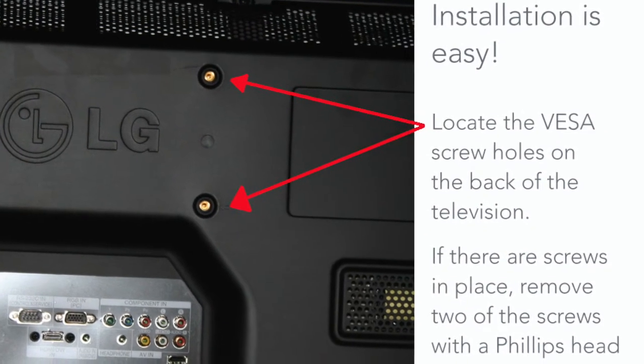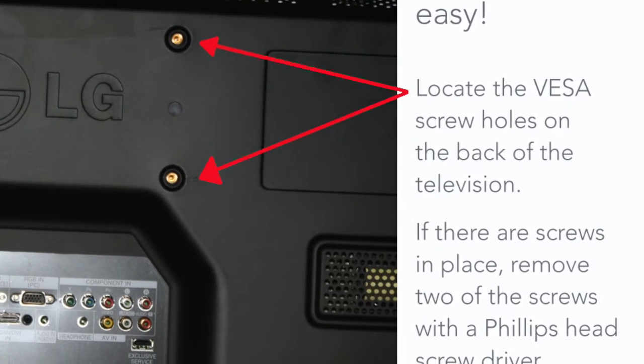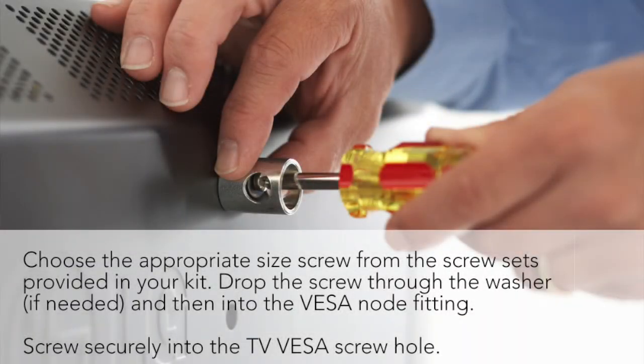Locate the VESA screw holes on the back of your television. If there are screws in place, remove two of the screws with a Phillips head screwdriver. Now choose the appropriate size screw from the screw sets provided in your kit, drop the screw through the washer if needed, and then into the VESA node fitting.